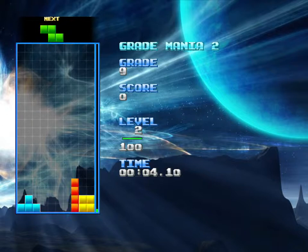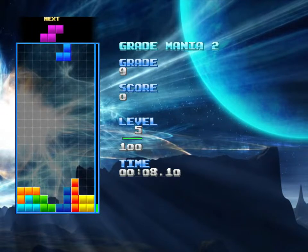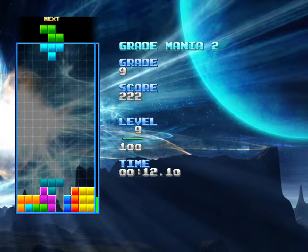Hello everybody, and welcome back to Urlog Plays Null Pomono. I've made some changes here, a little bit, to my settings in the game.